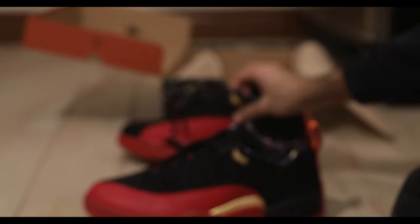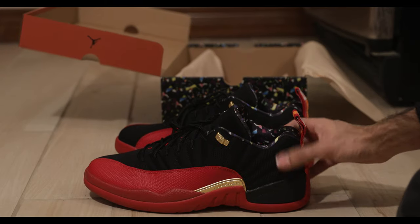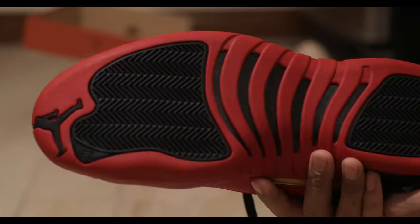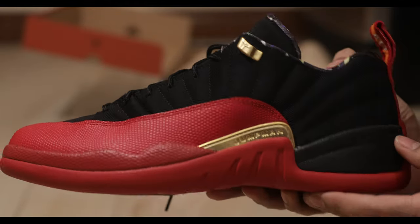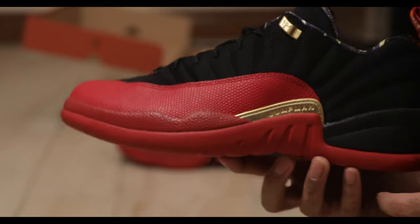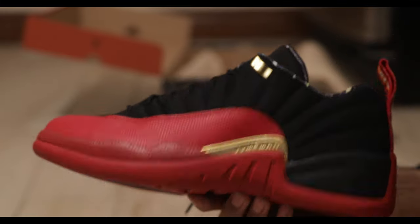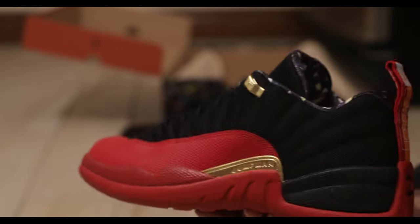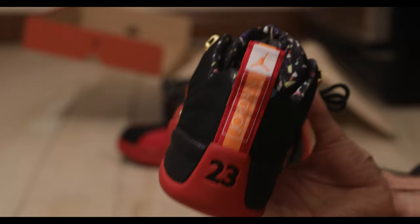It would have been pretty embarrassing if I couldn't find that. I'm going to do an on-foot portion of the video in just a second. But before I forget, if you're looking for a pair of these for yourself, definitely check out the StockX affiliate marketing link in the description. You'll get yourself a pair. Hopefully you don't pay a crazy amount — not sure what they're going for right now, but it can't be anything too crazy.